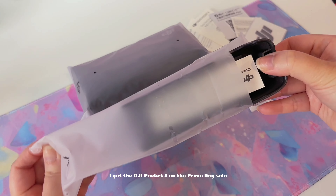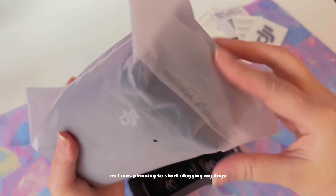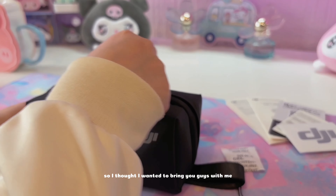I got the DJI Pocket 3 on the Prime Day Sale as I was planning to start vlogging my days. I'm also solo traveling Thailand and Japan next week until January, so I thought I wanted to bring you guys with me.